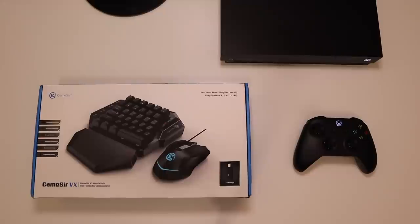Hey guys, what's going on? So in today's video, I'm probably going to be reviewing one of the coolest products I've ever reviewed on the channel, and that is the GameSir VX.